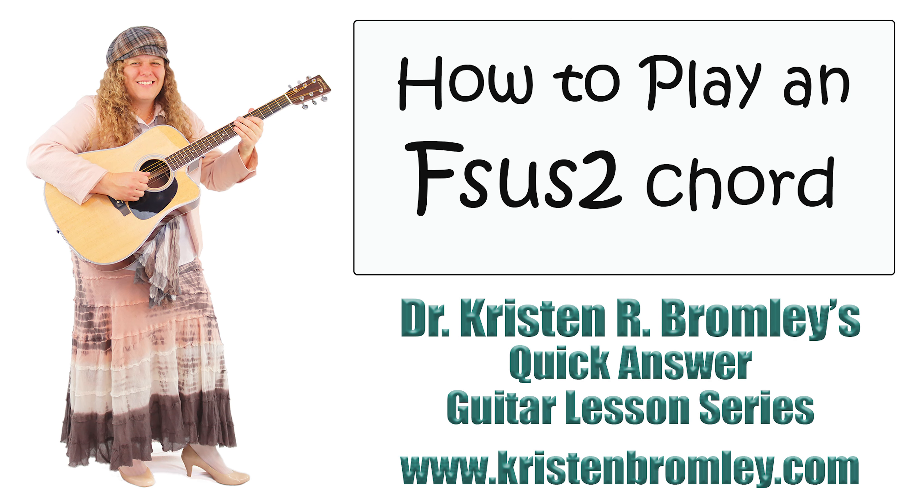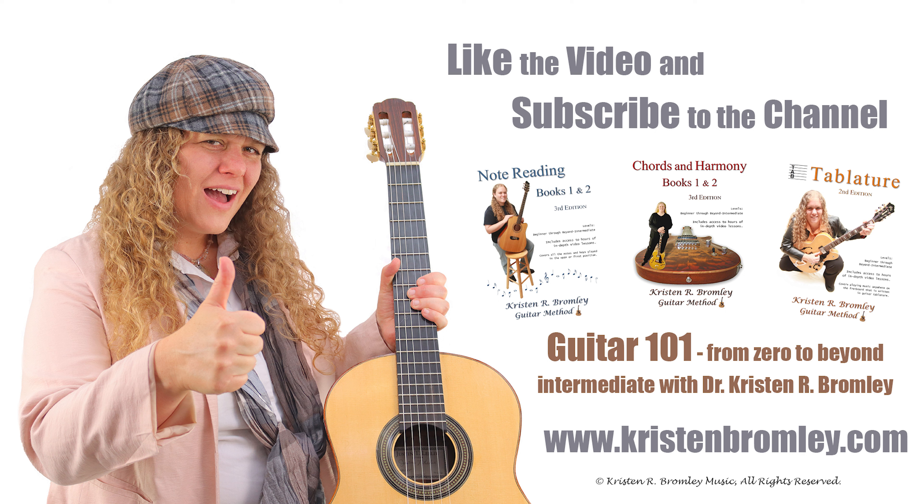Okay, hope that helps. Hope you're having fun with the guitar. Take care. If you found this video helpful, please hit the like button and subscribe to the channel. For more in-depth lessons and to progress through a free guitar course, check out my Guitar 101 series on YouTube and my guitar method books, which all come with access to hours of in-depth video lessons. You can find more information about me and my products at kristenbromley.com. Take care.